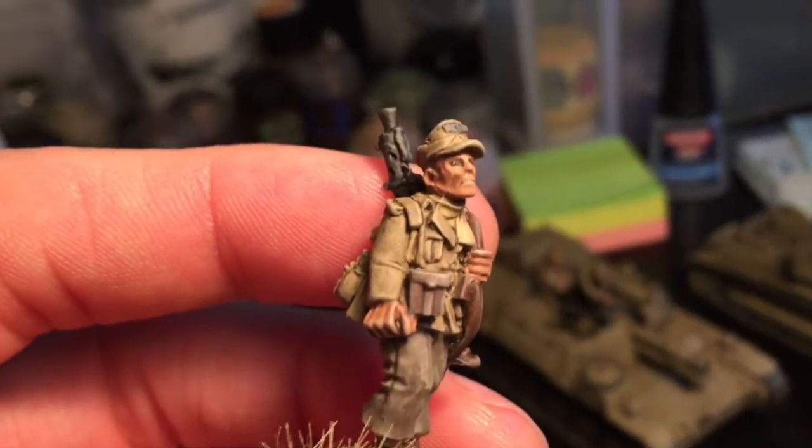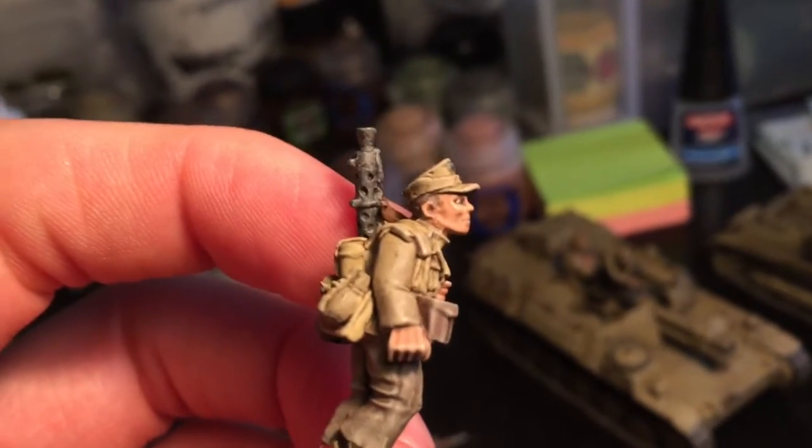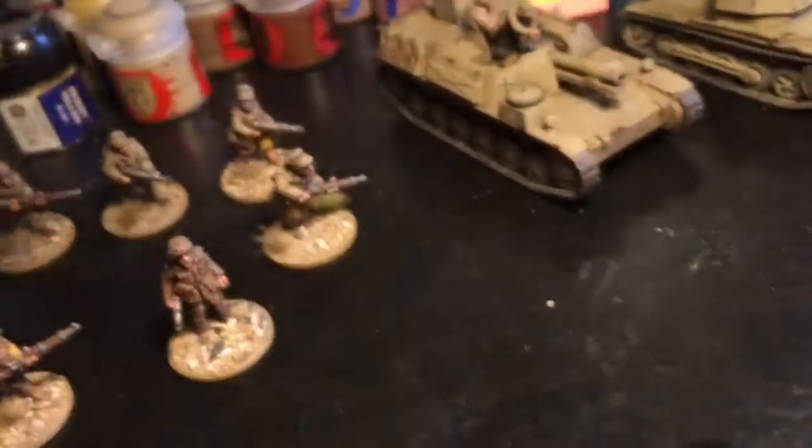This is probably one of the last ones I've done. I spent a little bit more time getting the eyes shaded and getting the tones on the face just nice. I was pretty happy with him. I tend to use that quite a lot on the infantry.